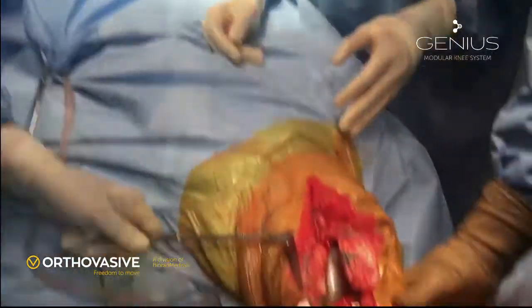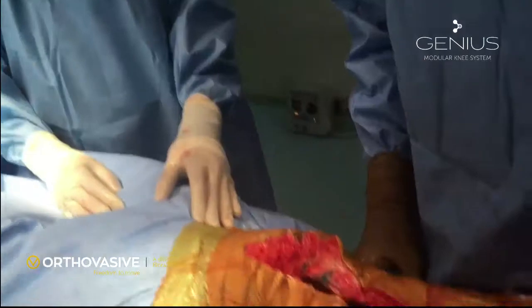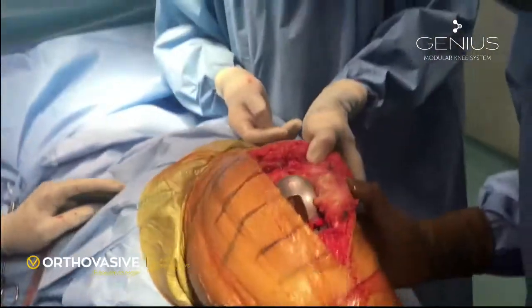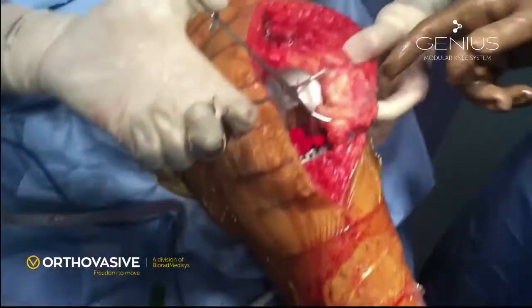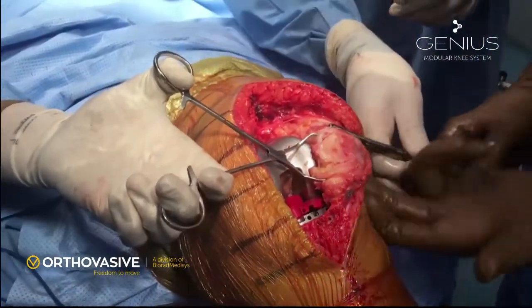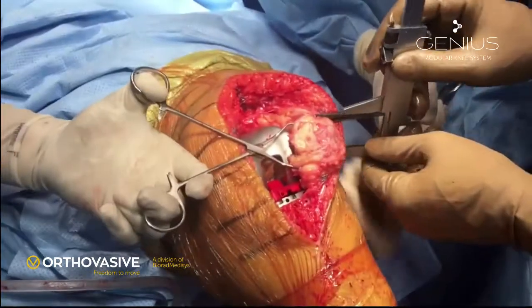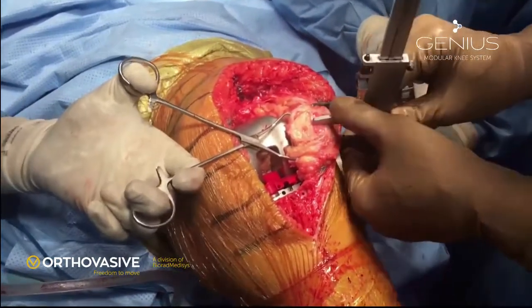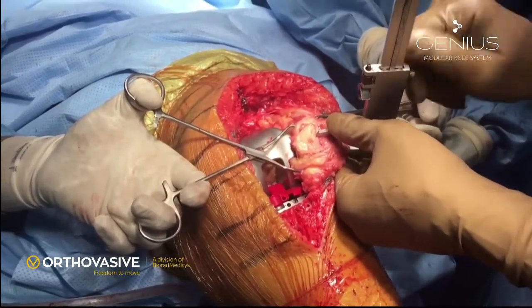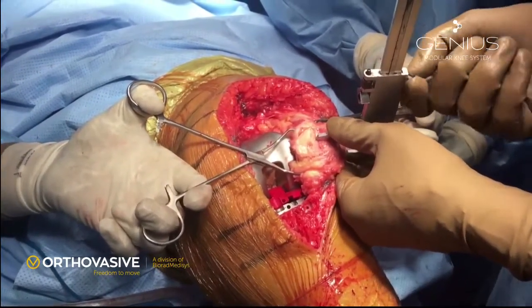We check the initial patellar tracking without the patella replaced. If the surgeon is not willing to replace the patella, the system allows for that too — the patellar groove of the femur in this implant is quite anatomical and can articulate easily with an unreplaced natural patella. We prefer to replace the patella in our cases.